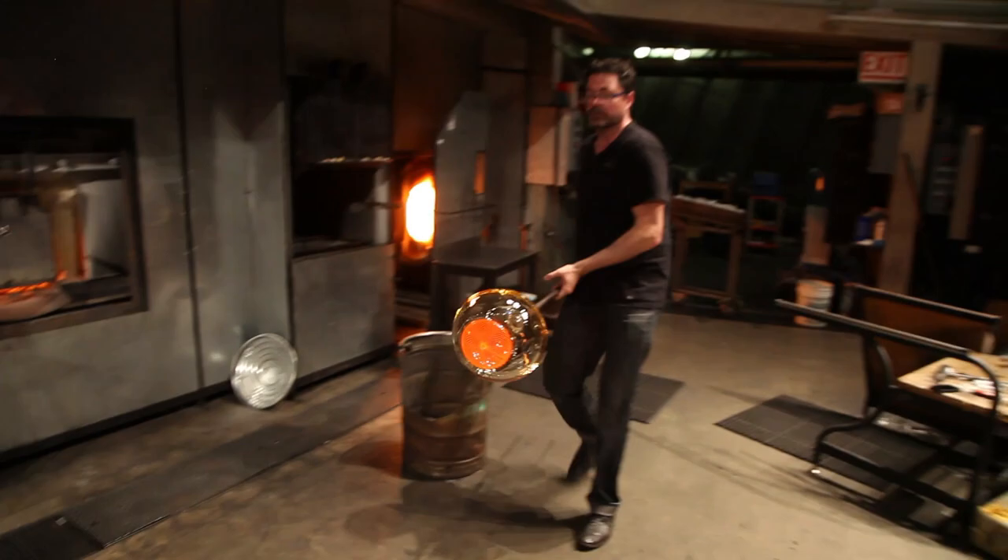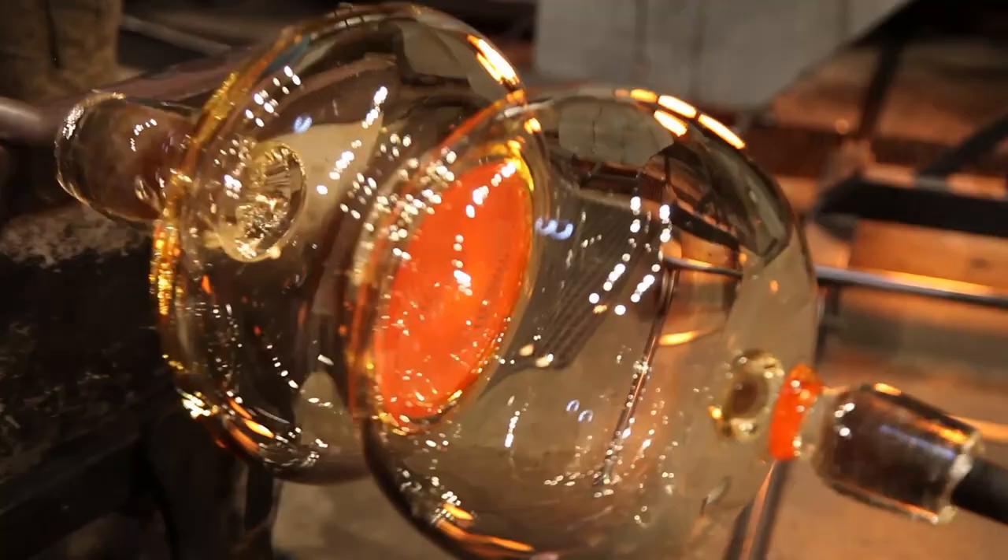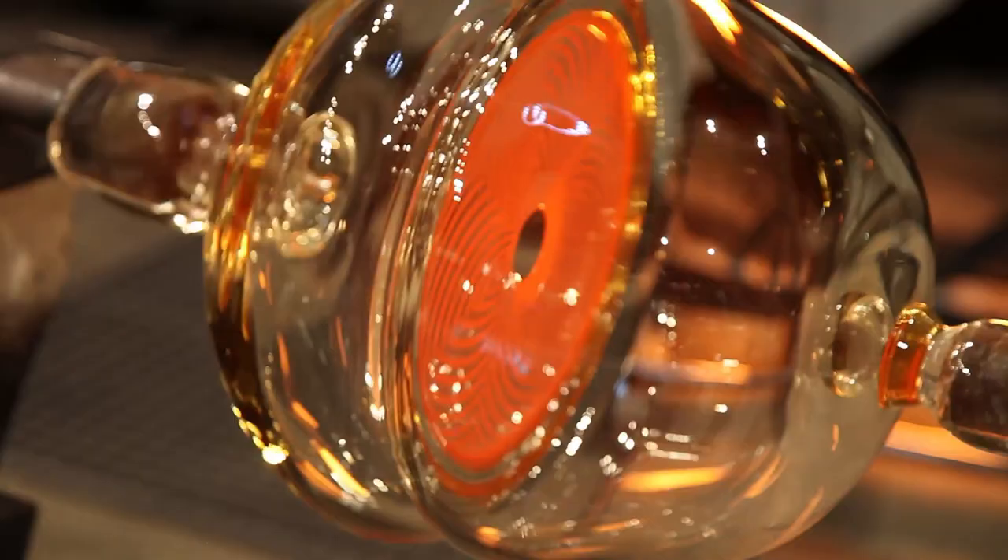Tontay and some of these patterns has maybe 10, 15 hours of work between pulling cane, laying out the pattern and making it. So we have one chance to make a really good shot so we don't cover up the pattern or trap bubbles, and the temperature has to be perfect.